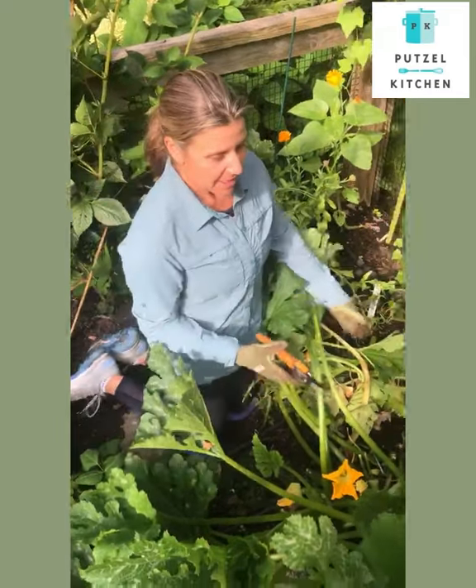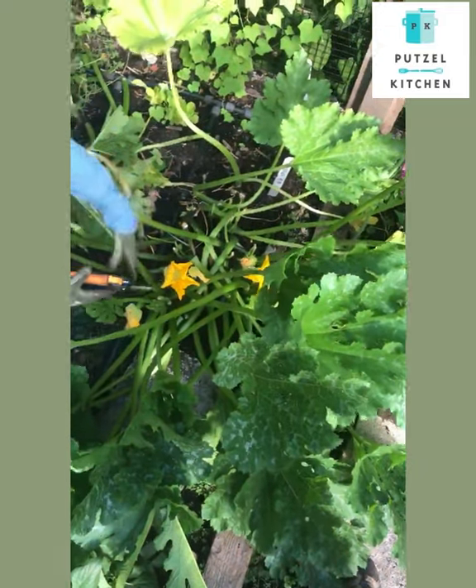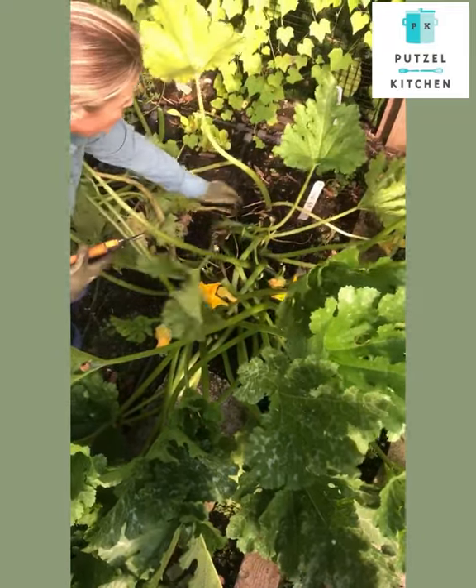Welcome back to the garden. Today I want to show you about pruning your zucchini plants. These tend to get big quickly, and what happens is the zucchinis themselves seem to get lost in all the leaves.